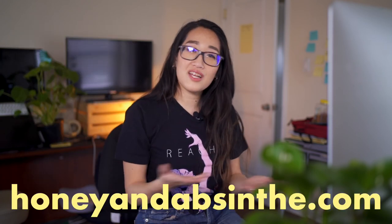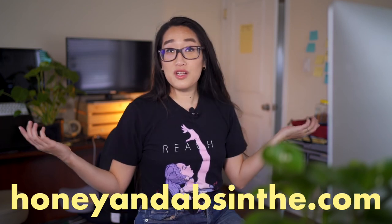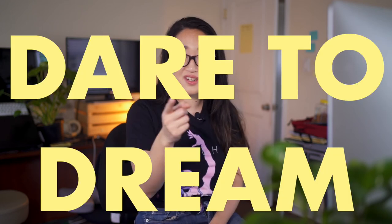If you want to learn how to use social media to grow your online business, check out my free guide — eight steps to launch your online store. Head over to honeyandabsin.com to buy some merch to help support this channel. Check out these videos next if you want to watch more drawing videos. If you liked the video, like the video and subscribe for more art and entrepreneurship content. Don't forget to dare to dream.